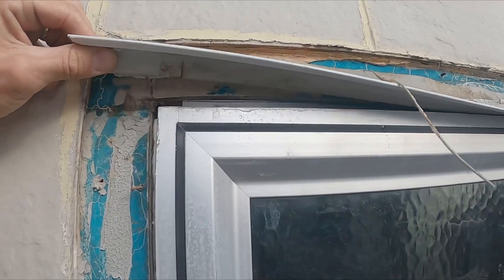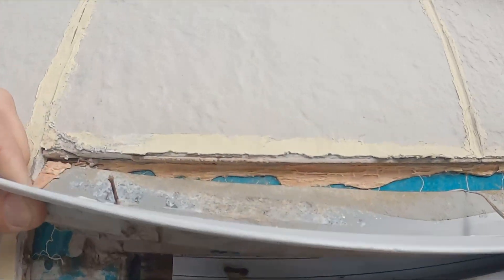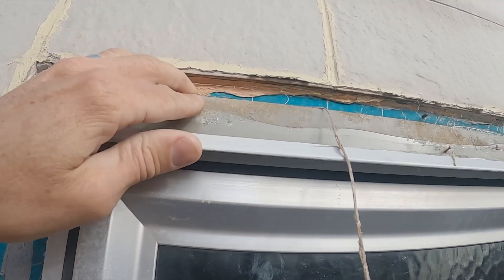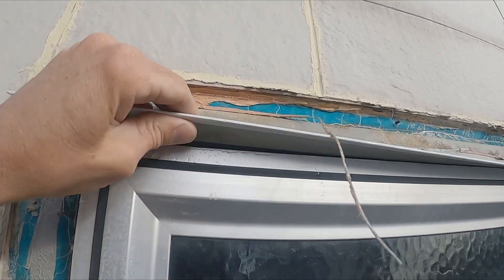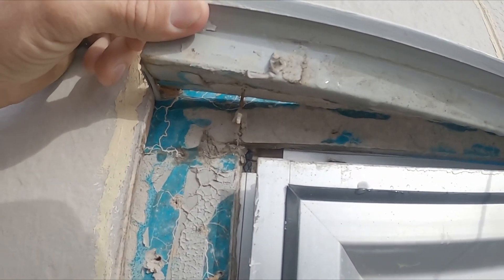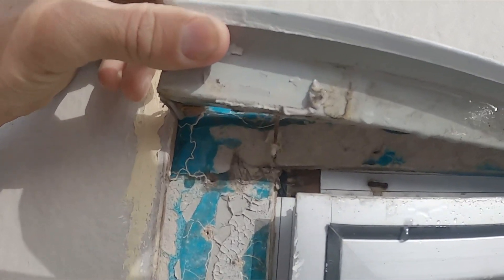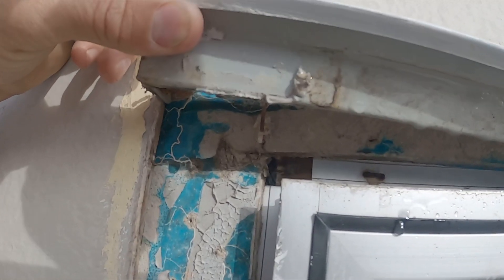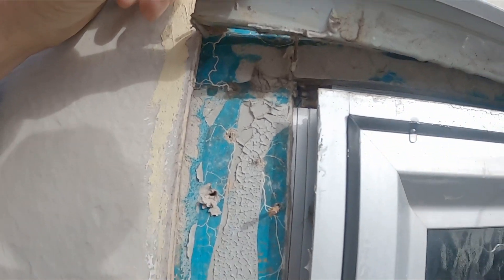Here we go — look at this. That's the head flashing. The timber's just sitting all around there. The water's coming in behind that. I don't have the board in the corner. It's all wet in there. They've got the dam course on there, but if water gets in above it, that's a problem.